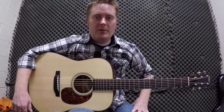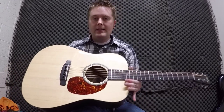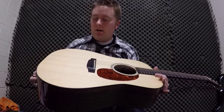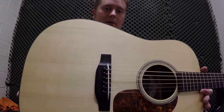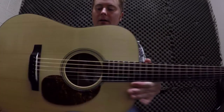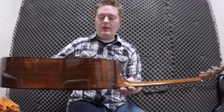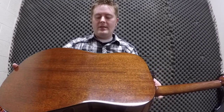Hey guys, Jake Workman here. I'm going to tell you a little bit about my new Preston Thompson Dreadnought acoustic guitar. This is the DMA custom model. It's got a red spruce Adirondack top with beautiful grain in that wood, if you can see. And this is a Honduran sinker mahogany on the back and sides. The craftsmanship is just amazing on this instrument.